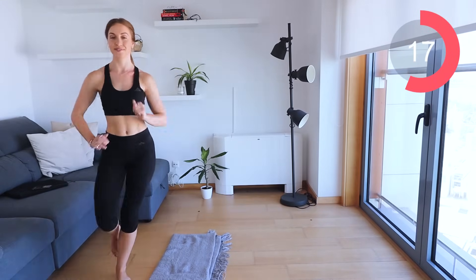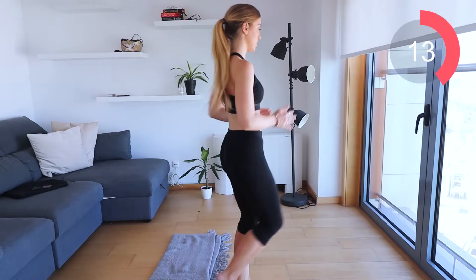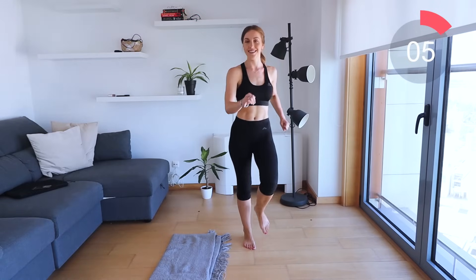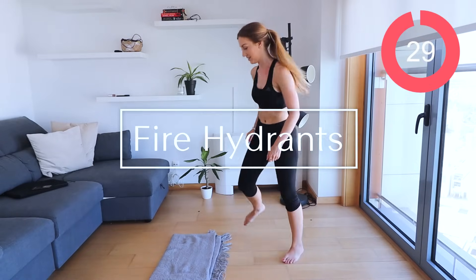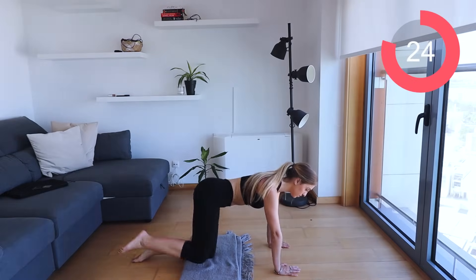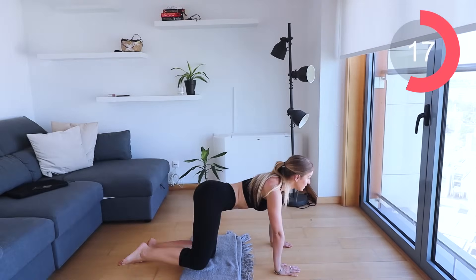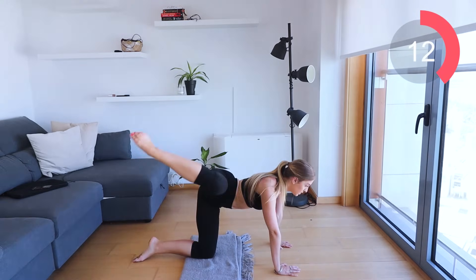Move around guys. Make it fun — you can get some punches involved, whatever you want to do, just make it fun for you. That's what exercise is about. Let's go down to the floor and we're going to be going into some fire hydrants. Kick the leg out to the side, nice and bent, lift it as high as you can, nice and controlled — up, down, up, down. This is going to help tone the outer thighs and the outer butt.